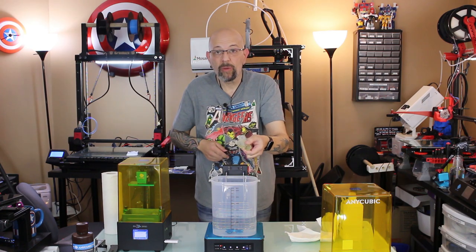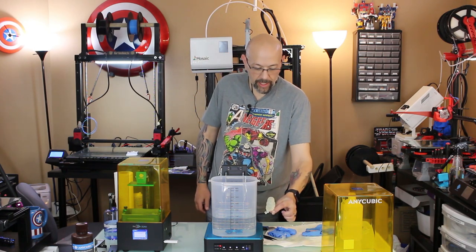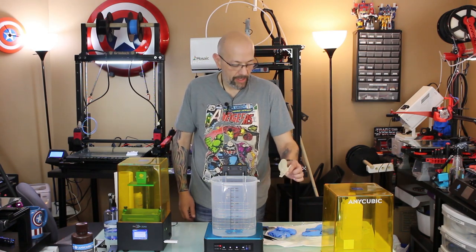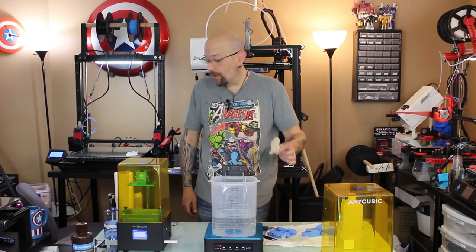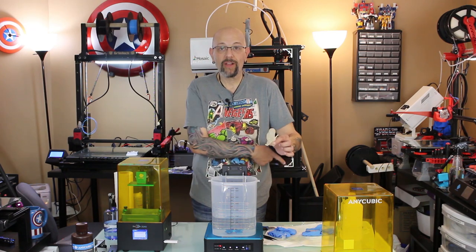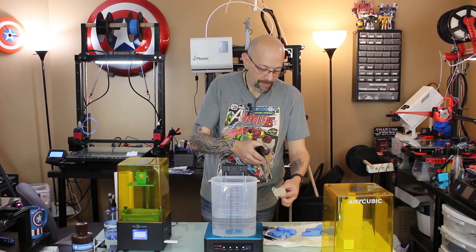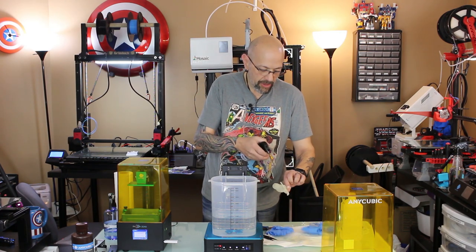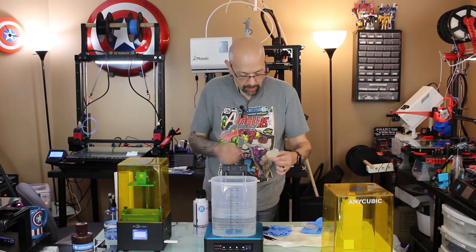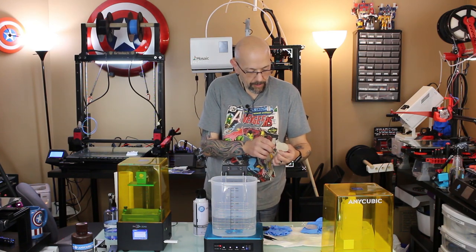I'm going to try to drain this off camera and I'll be right back. Here he is. I probably should have thought about using clear resin and hollowing together — but whatever, moving on. Normally when I dry off a model I use my compressor, but it's really super loud, so I ran upstairs and got some canned air to dry off the model. Then I pick off that last little support and we should be good.